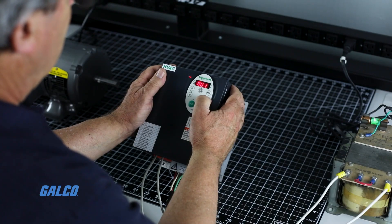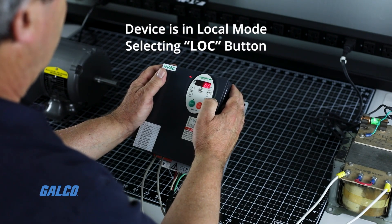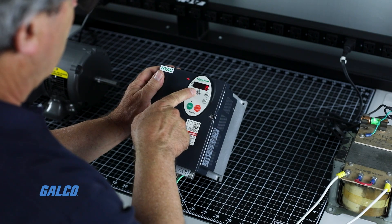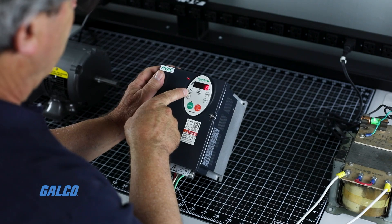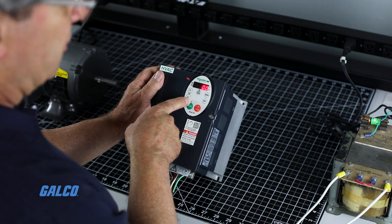Now we are ready to run a test of the motor. Make sure your device is in local mode by simply selecting the LOC button on your device. When that is selected, the LED light on the display will be on. The LED light between the arrows will be on for changing speed, and the LED above the run button will be on to indicate these functions are active.